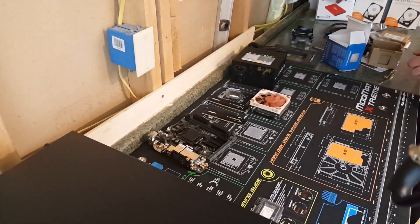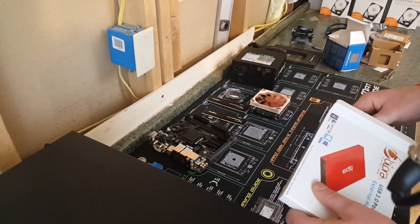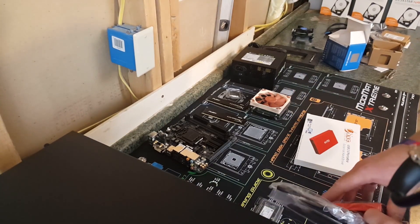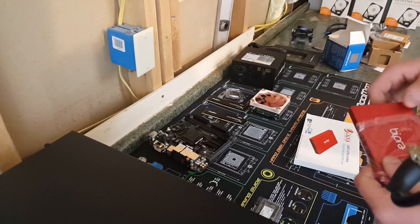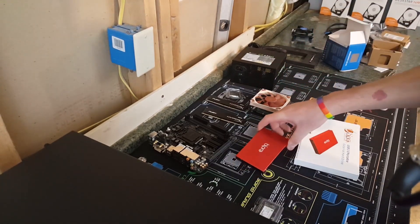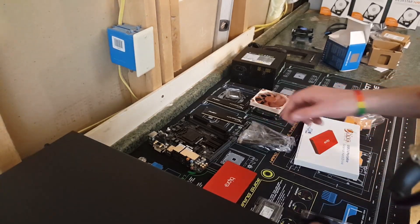We will be saving the operating system on this portable 32 gig hard drive. Brushed aluminum — aluminium, for your British and people from across the seas.